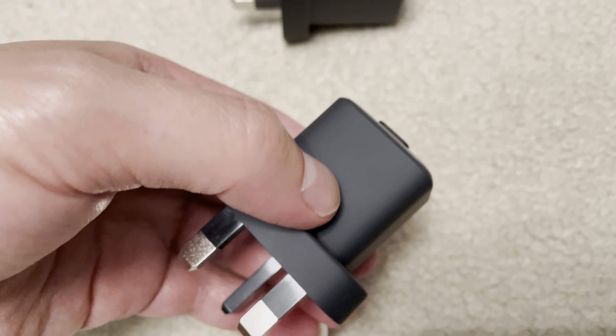I also like the textured surface because it doesn't attract fingerprints, unlike the shiny plastic used on something like Belkin. These are also really light.